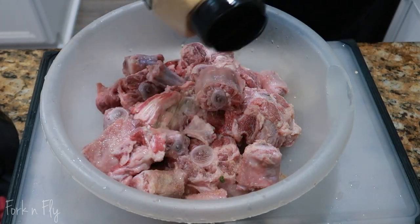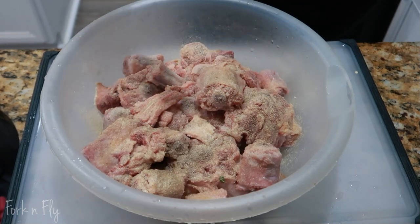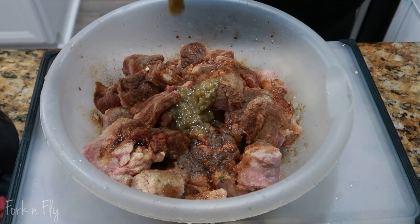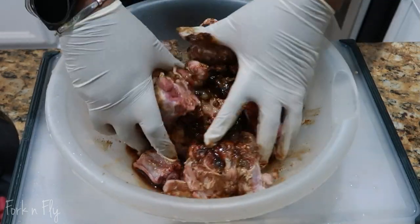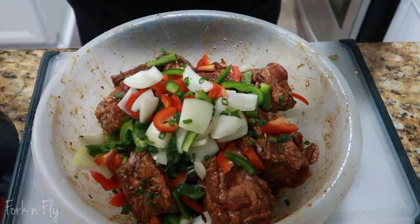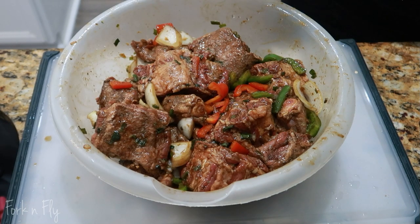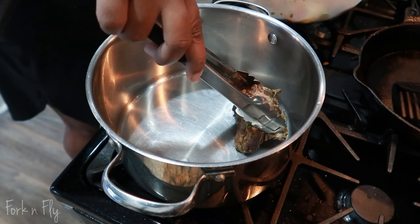Now you want to season your oxtail. Season it with garlic, onion, black pepper, allspice, some soy sauce, and browning. And you can't forget the green sauce. I also had some oxtail seasoning — if you don't have it, you don't really need it, but I just used it because I had it. I also had some thyme, but it wasn't shown. Put that all together and mix it real good. Get those gloves on first, but mix it real good. Cover and store in the refrigerator, preferably overnight. If you can't do it overnight, at least 4 to 6 hours.